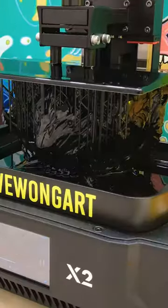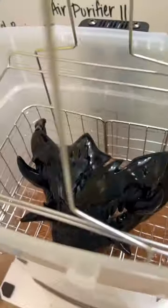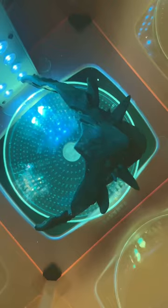I'm using my Photon Mono X2 and it prints upside down, and it takes 8 hours. It gets washed in the bath with 99% isopropyl alcohol. The surface of the print gets blasted with ultraviolet rays to finish curing.